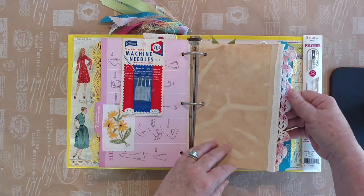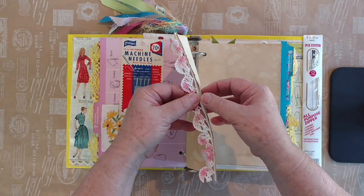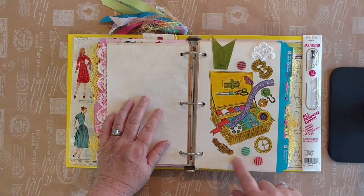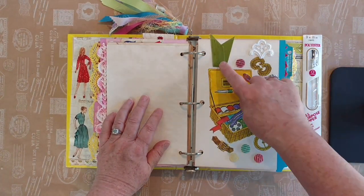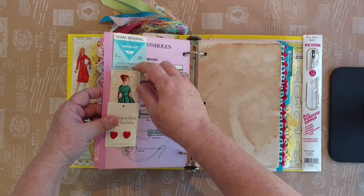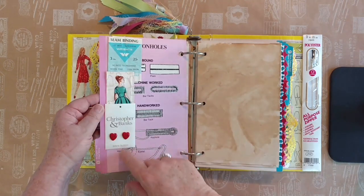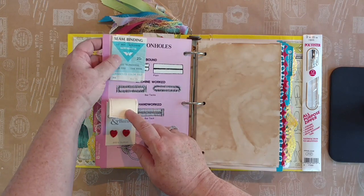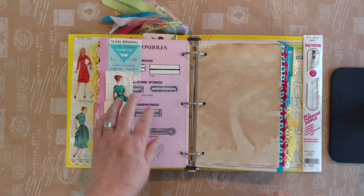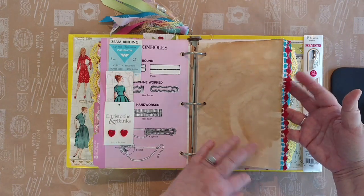Some more of the embroidered lace. I've just added some buttons here — a little bit of applique and a ribbon. On the reverse we have another one of these little tags and I've added two little buttons. And then this was for seam binding — 25 cents for three yards. Yep, it's gone up a little bit. And there's some more of that embroidered lace.